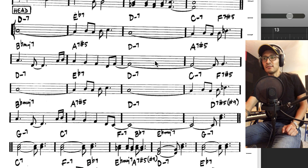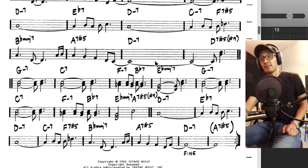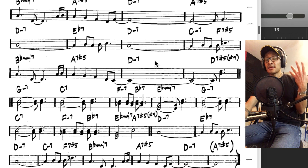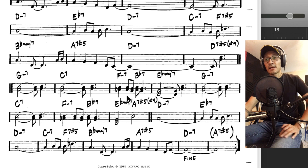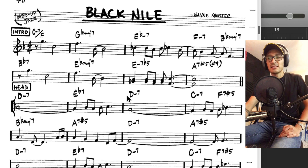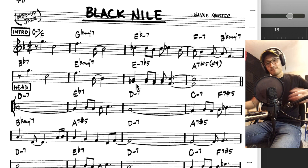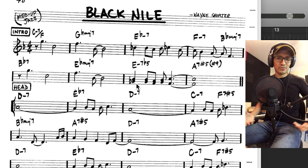La parte A está alrededor de la nota Re menor, la parte B está alrededor de Mi bemol, y termina con la parte A nuevamente en Re menor. En la parte B tenemos una melodía armonizada en terceras. El resto del tema es bastante sencillo pero bien particular: tiene una introducción con un motivo totalmente diferente al que escuchamos durante el tema, y ese motivo sólo va a sonar una vez durante todo el tema, lo cual es una lástima porque es una introducción muy bonita.